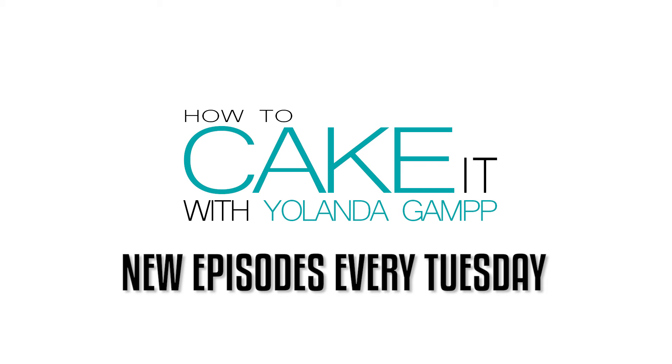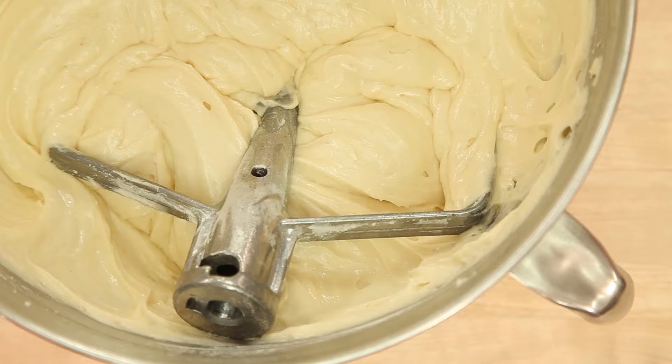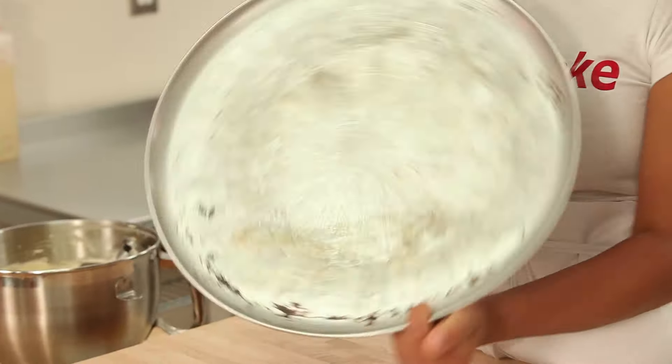I'm not doing an Italian accent — I'm not taking the risk of offending any Italians. If you want the full breakdown of ingredients, tools, and step-by-step instructions on how to make this cake, just head to my blog at howtocakeit.com or click the link in the description below. To make our pizza base, I'm baking cake in an actual pizza pan.